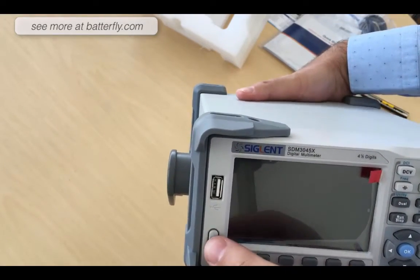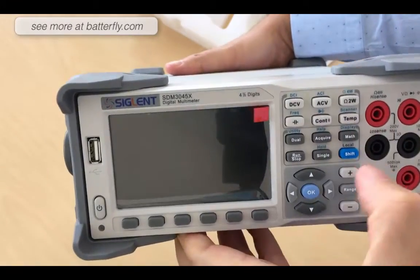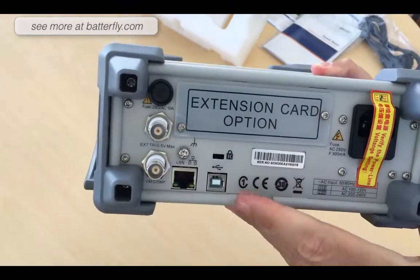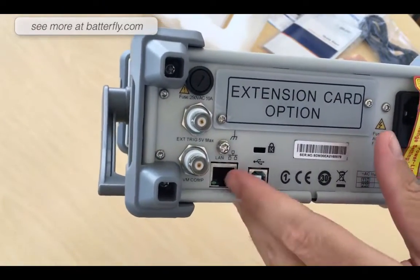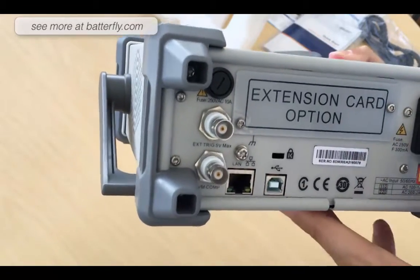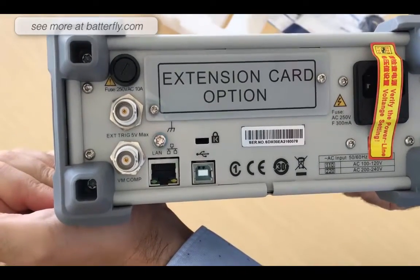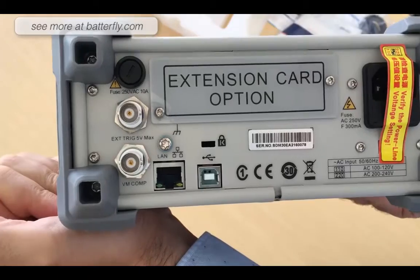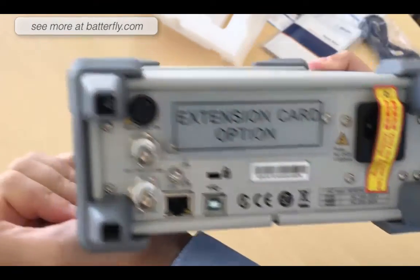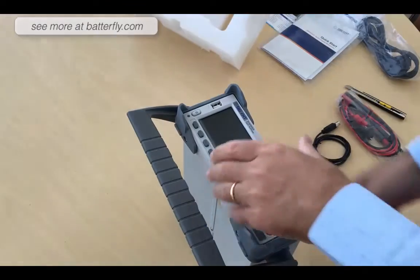It is four and a half digits. We have USB in the front, power on and power off, function buttons, and connectors. On the back side we have the extension card slot, external trigger, LAN, USB, and power. The power inlet supports both 100V and 220–240V.